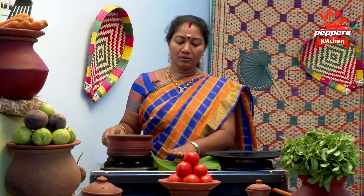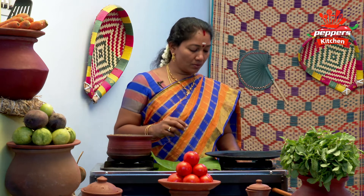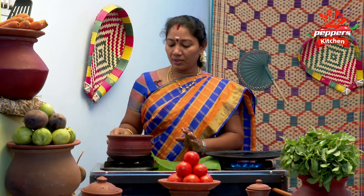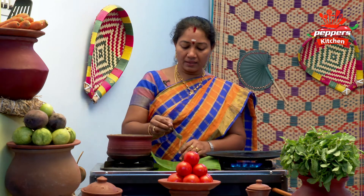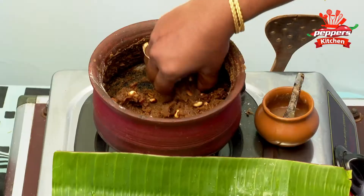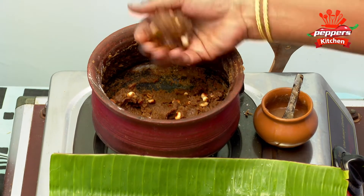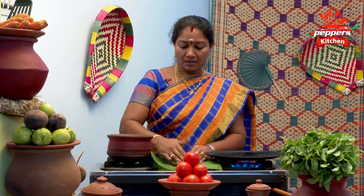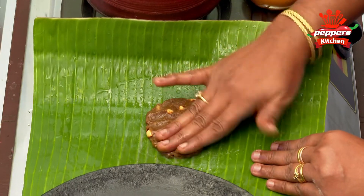We have to get a little bit of salt. We are going to start with a little bit of salt. When we are going to make it, do some salt.